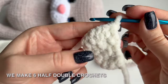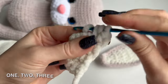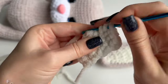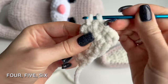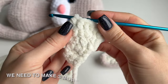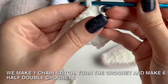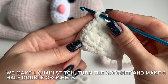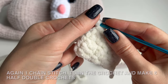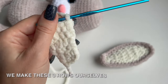We make 6 half double crochets: 1, 2, 3, 4, 5, 6. We need to make 3 more such rows. We make 1 chain stitch, turn the crochet and make 6 half double crochets. Again 1 chain stitch, turn the crochet and make 6 half double crochets. We repeat the same combination the 3rd time. We make these 3 rows ourselves.